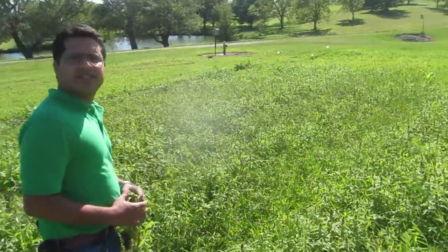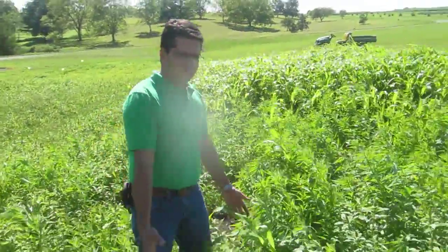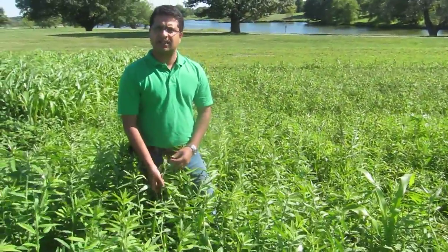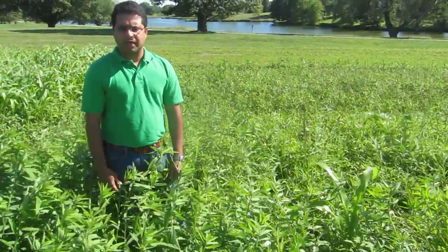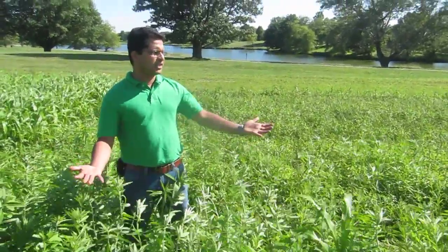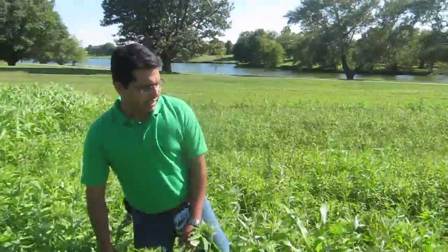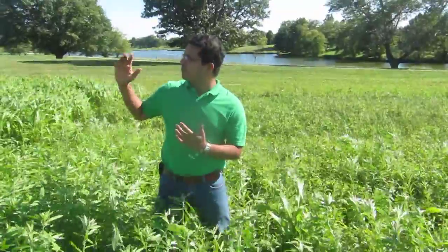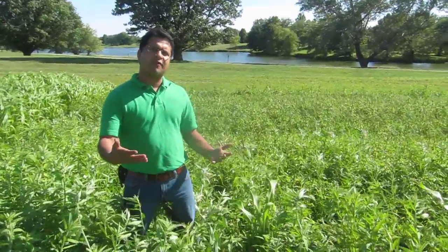The final cover crop we are studying in this summer cover crop study is sun hemp — Crotalaria spectabilis. Sun hemp does pretty well in southern regions, especially in Florida and Georgia. We are trying to see how it performs here in Iowa when seeded at the end of June — June 25th. We don't see a lot of biomass here; it was seeded at about 45 pounds per acre. It's growing okay, but not able to suppress weeds as well as cowpea or buckwheat or sorghum sudangrass. But it is a legume, so it will fix some nitrogen, and it's a newer cover crop for our region.